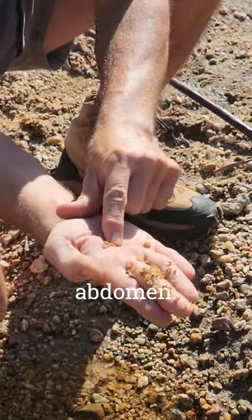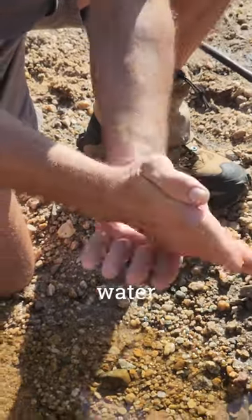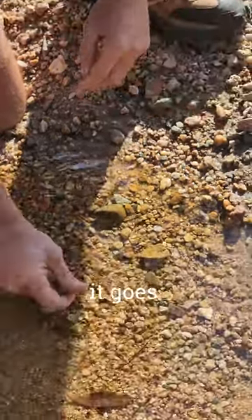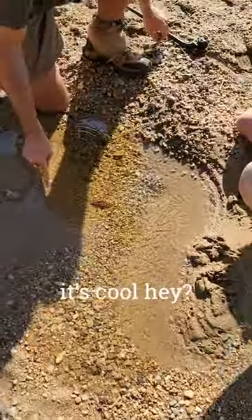It's like a rocket — it squirts water out of it. There it goes. And now you can see those patterns there. It's cool, right?